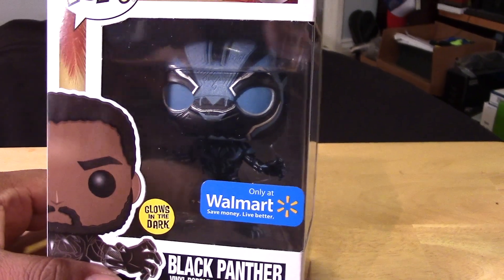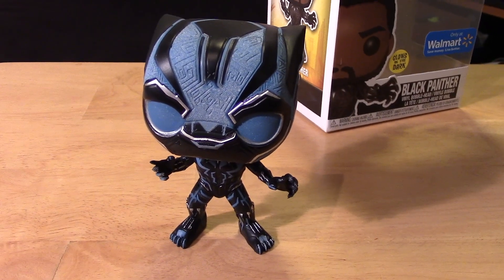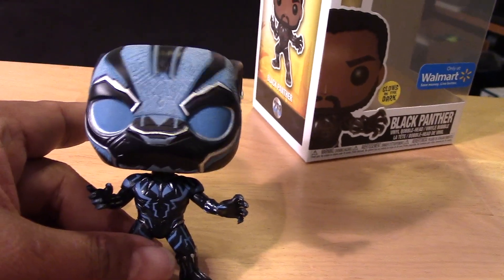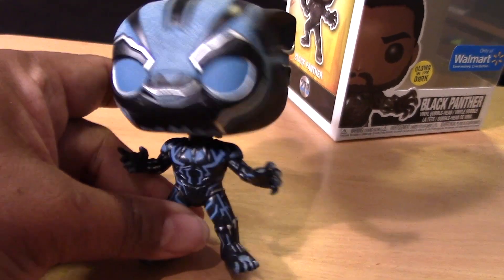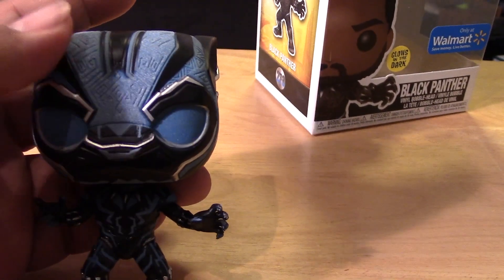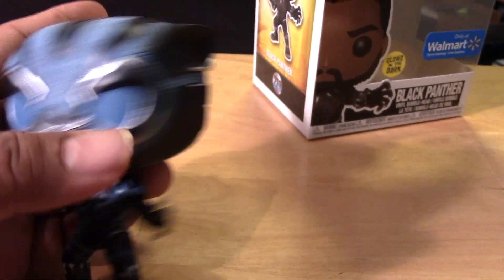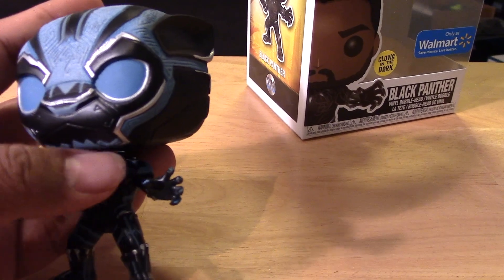So let's open them up and see how cool he really is and how he glows in the dark. And here we have T'Challa, the Black Panther, Walmart exclusive glow variant out of package. You can see the color blues all throughout the body there. Pretty cool looking, and you can kind of make out the crazy glow paint or material that they put throughout — it looks like it's mostly in the blue areas.